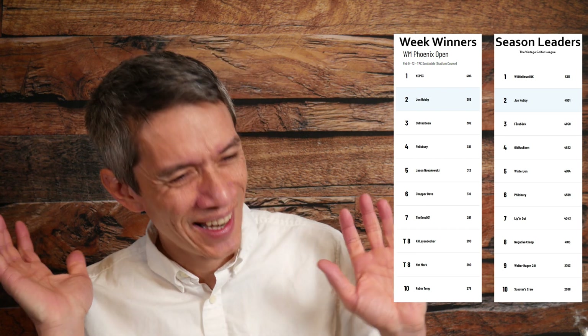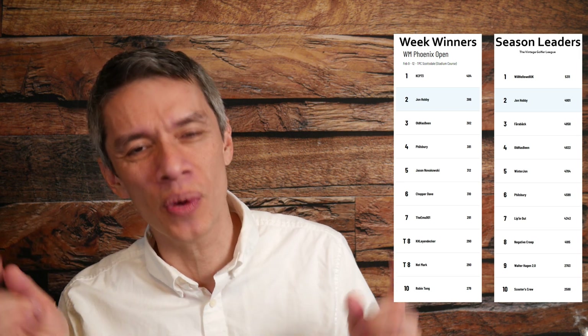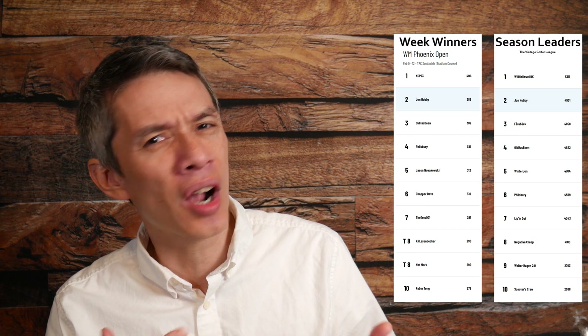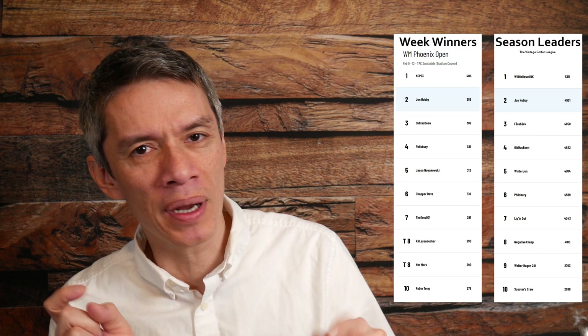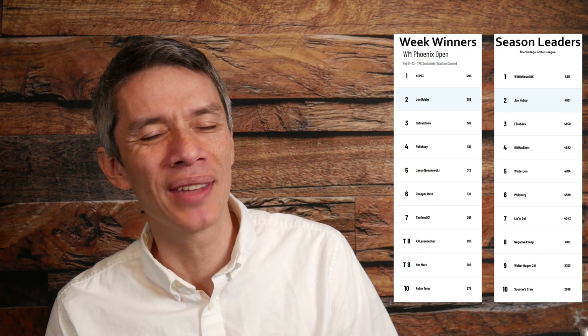So I'm going to list the weekly winners and also post the season leaders for the Vintage Golf League. If you want to join, there's a link in the description below. You have to have an account on the pga.com website, then just create an account and you can pick players and be on this list if you do well. It's a lot of fun.